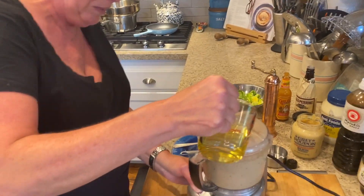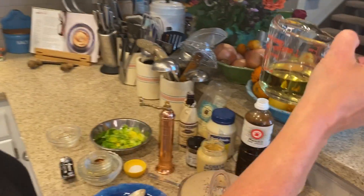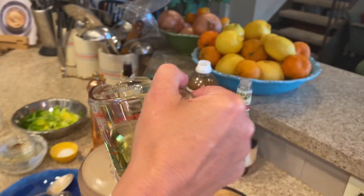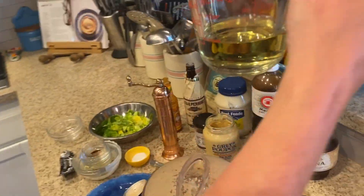I don't have my glass of wine, so I'm going to add about a half a cup of beer instead.